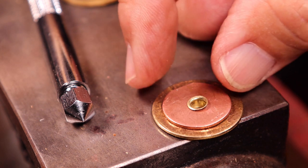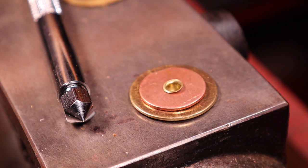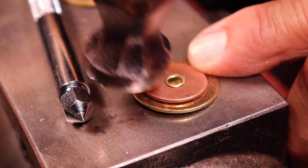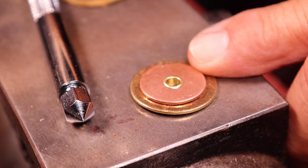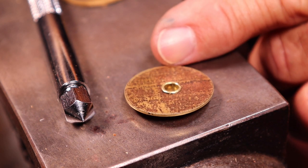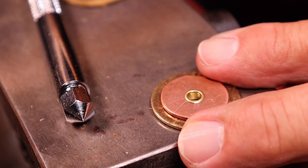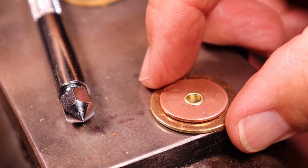You'll notice that it is slightly crooked, but that's okay — this will happen. Simply take your planishing hammer and give it a tap down. This will make it nice and tight onto the discs. Flip it over and do some from the back also — give it a couple little taps. Then flip it over again and give it a couple tiny taps, and this will tighten up that rivet really nicely and you're all set.